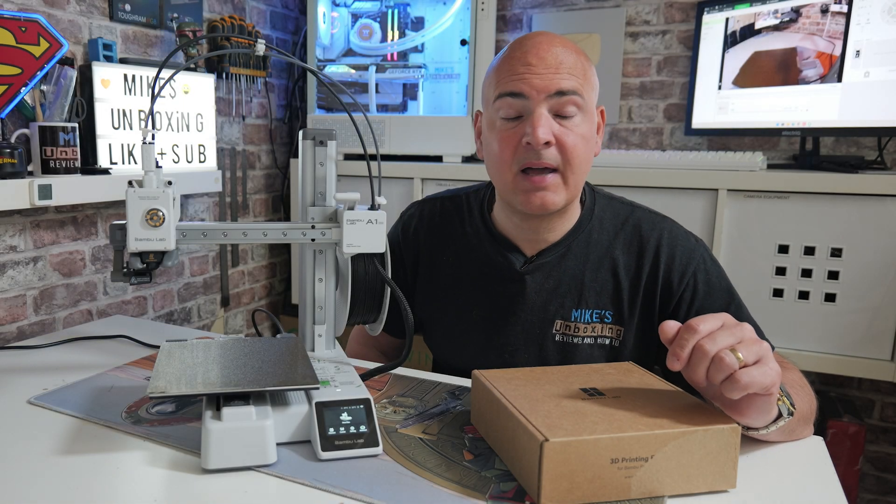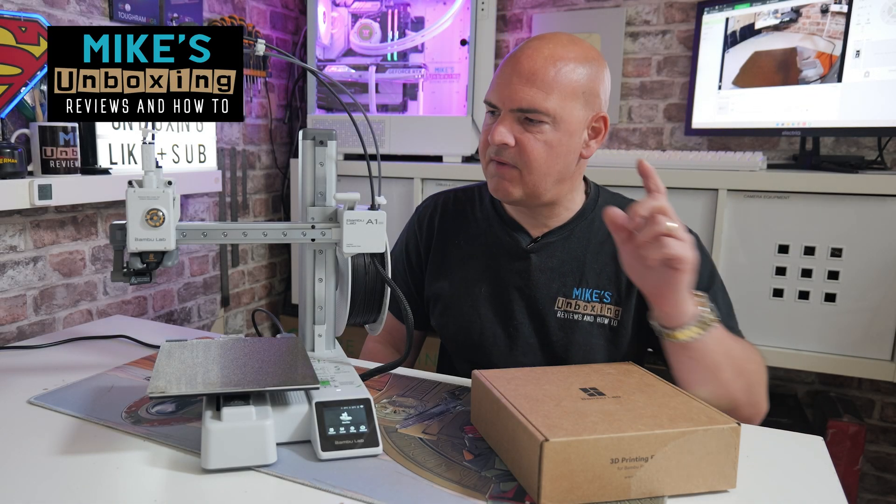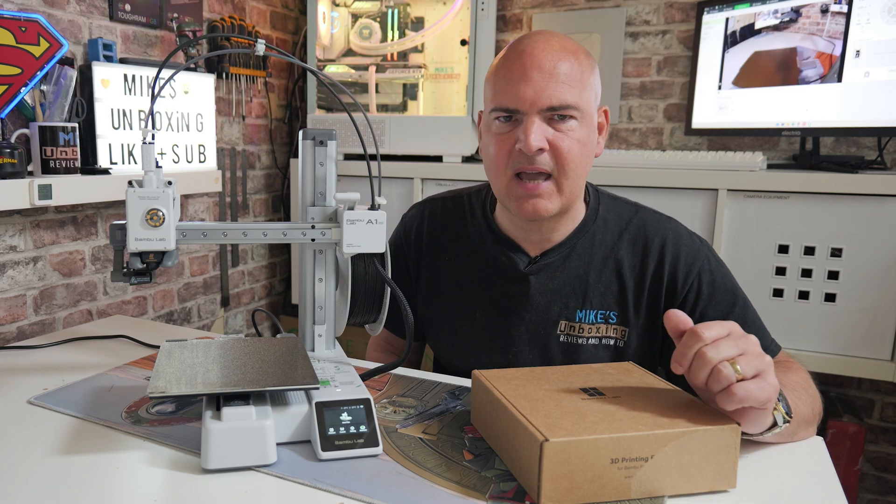Hi, this is Mike from Mike's Unboxing Reviews and How-To, and on today's video I'm going to show you how to change the filament on your Bamboo Labs A1 Mini.